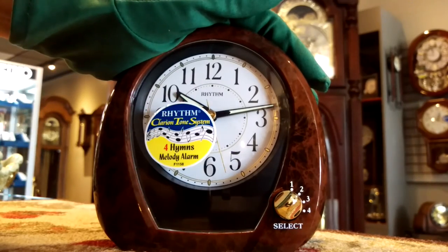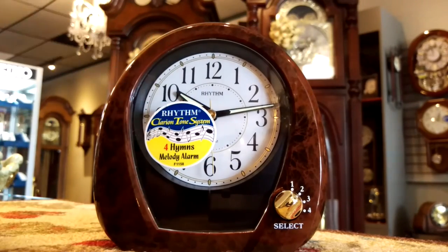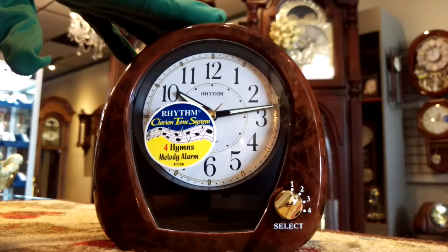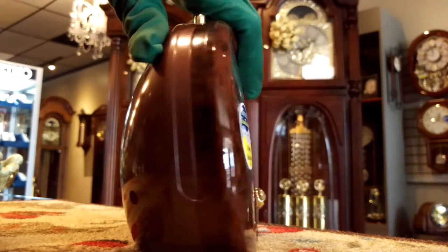It also has a lovely gold tone second hand, and it has glow-in-the-dark hands, so at nighttime if you need to glance at the clock, you can read what time it is. There's an on and off button, which I'll demonstrate in a moment.